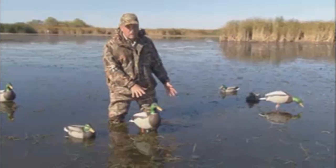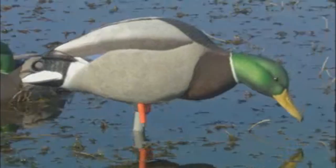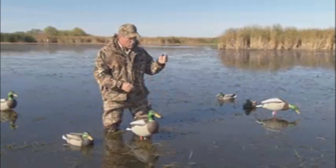Up off the water where ducks at a distance can see them a lot better — they just stand out. This decoy can be seen from a much longer distance. The decoys will just spin and work and it looks like feeding ducks, a lot more realistic. So if you hunt in conditions like this, add some of these field duck decoys to your spread on stakes.